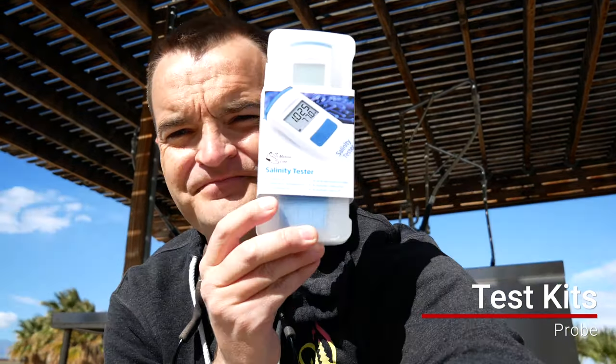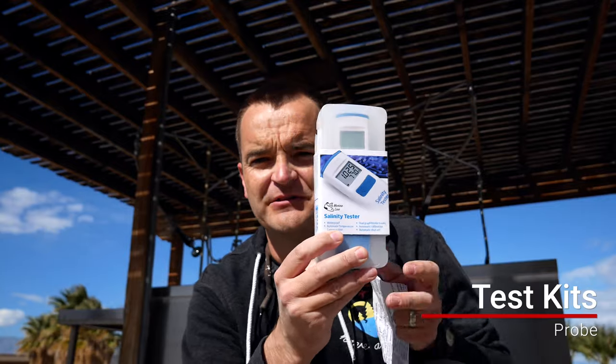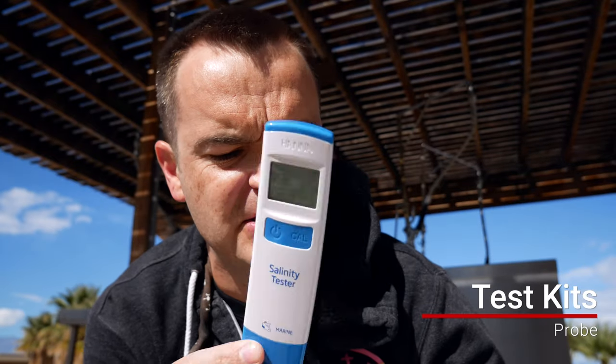I like the Hanna Salinity Tester. Hanna makes really good products — they're a little more expensive, but you literally just pop it out, stick it in the water, and it tells you the salt. The only downside is you have to calibrate it about once a month, as it does lose calibration pretty quickly, but the calibration packets only cost a dollar — so you're looking at about $12 a year.